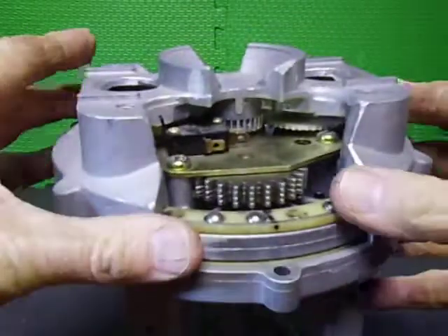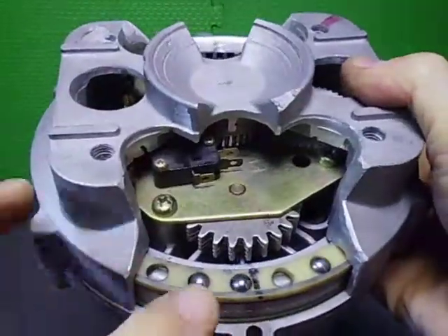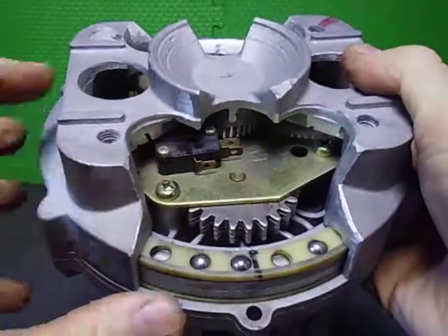There are also two bearing tracks here — bearings within a little cage, top and bottom.